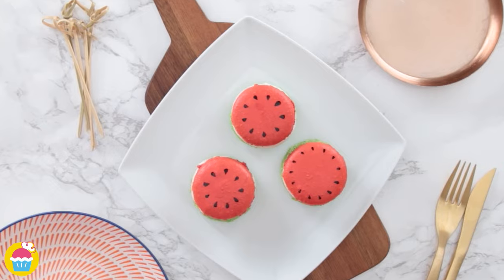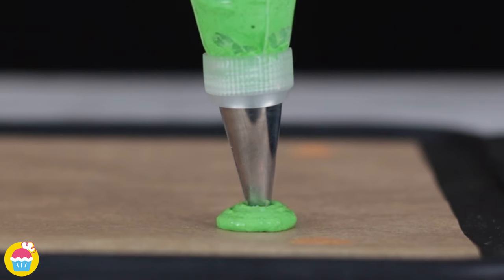This time we're using some edible paint to paint on some seeds for our watermelon. What shall we do next? Let's do a kiwi!